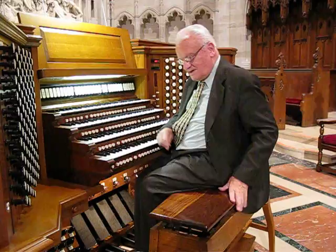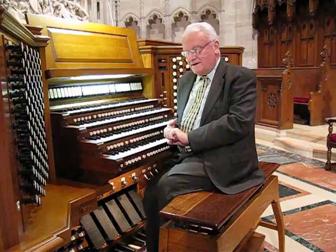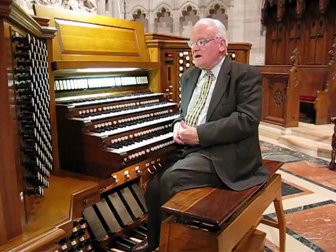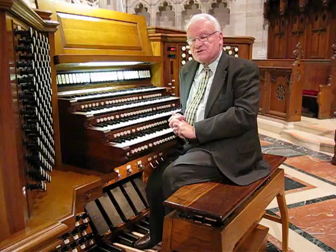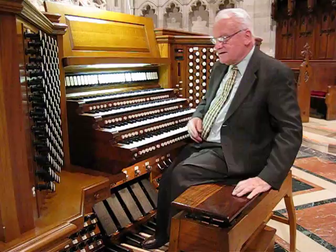Now, what is this beautiful beast? This is the four-manual 8,000-pipe Aeolian Skinner pipe organ that was originally installed in this building in 1935, when the building opened. After 70 years of much use, this organ was in dire need of repair. The Goulding and Wood Pipe Organ Company in Indianapolis was commissioned by the Session to do a major rebuild of it. We still call it the Aeolian Skinner Goulding and Wood Pipe Organ.